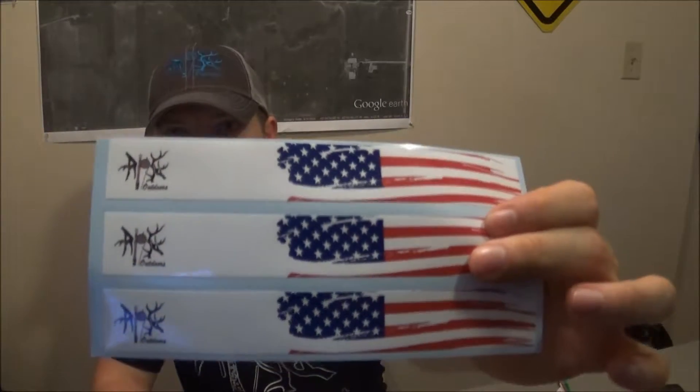Hey everybody, so next week we start our indoor tournaments and we just received our arrow wraps from our sponsor One Stringer. These things turned out awesome. They really do great work and you can get them customized any way you want. You can see the ones they created for us last year — top notch. I don't think I'll ever shoot another arrow without an arrow wrap on it.